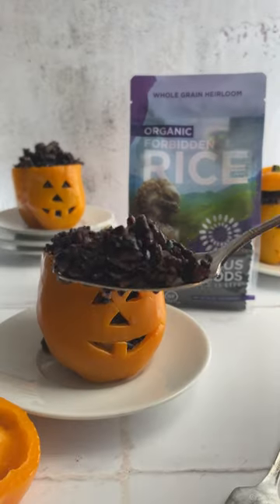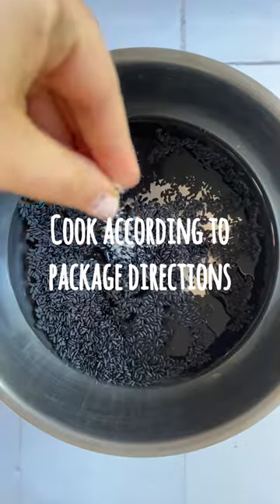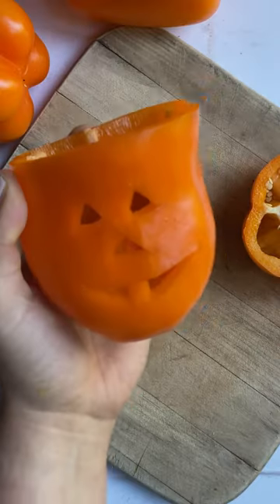Let's make these spooky and fun Halloween stuffed bell peppers. Start by cooking Lotus Foods organic forbidden rice according to the package directions. Meanwhile, slice the top off of a bell pepper and remove the core.